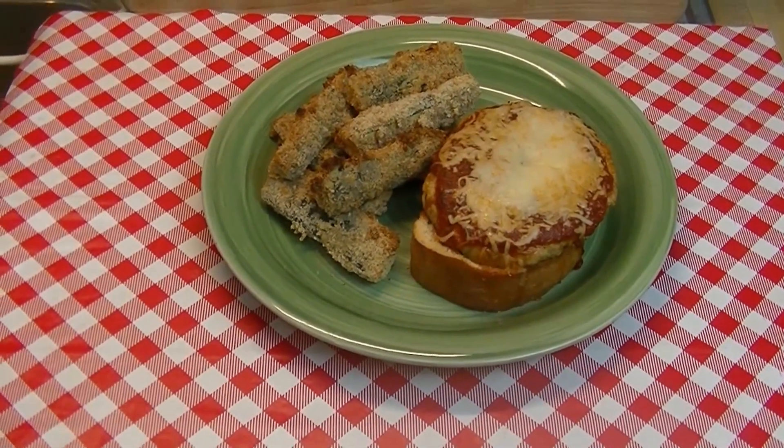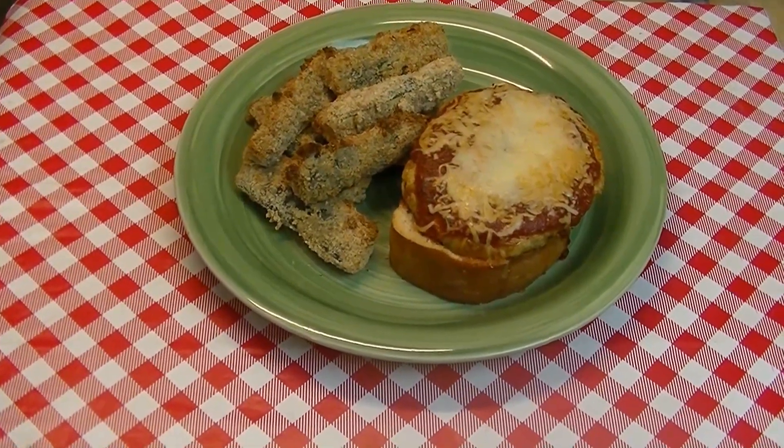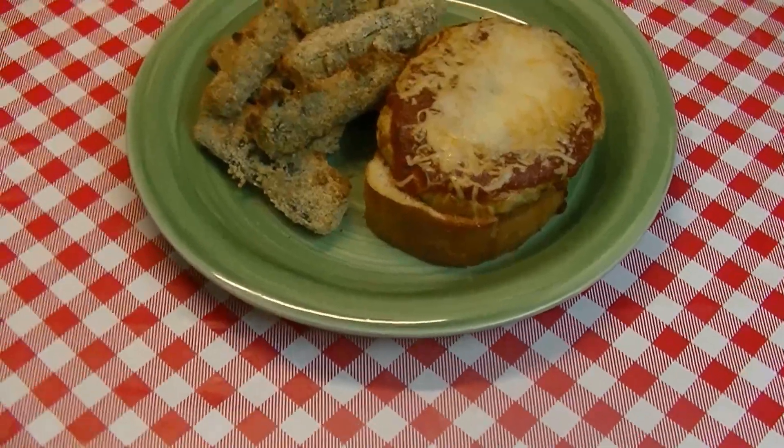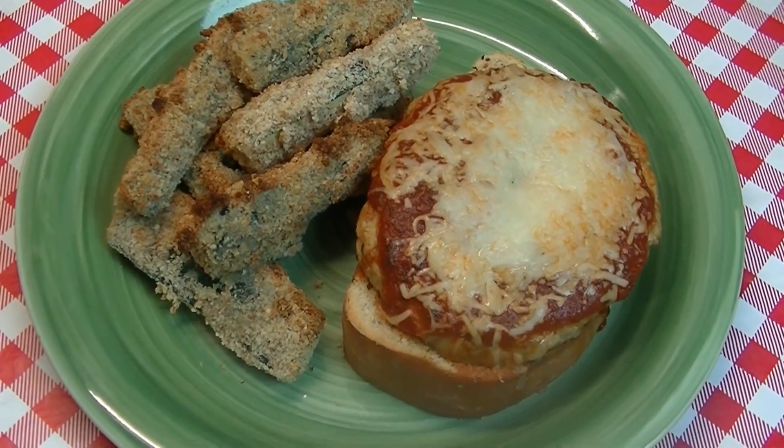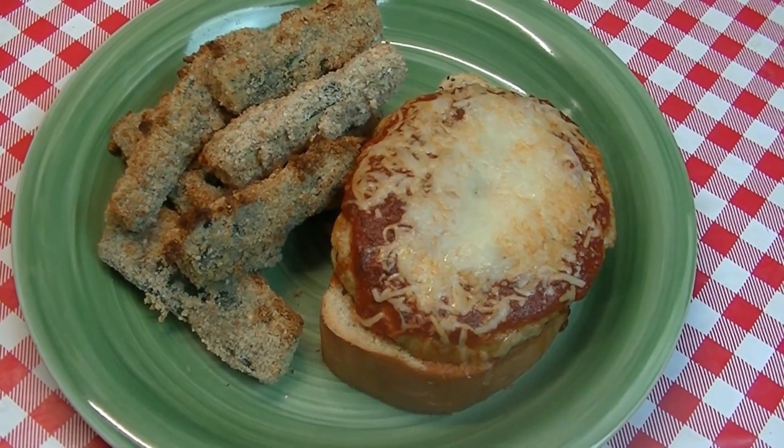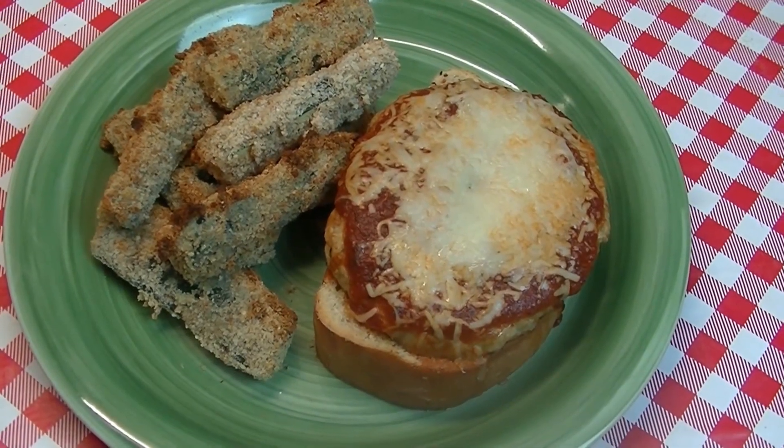Hi everyone, I'm Noreen and welcome to my kitchen and another episode of what's for dinner. Today we're gonna make these delicious chicken parm burgers. I think you're gonna really love this combination for a weeknight meal or any time. Let's go see how we put this all together.